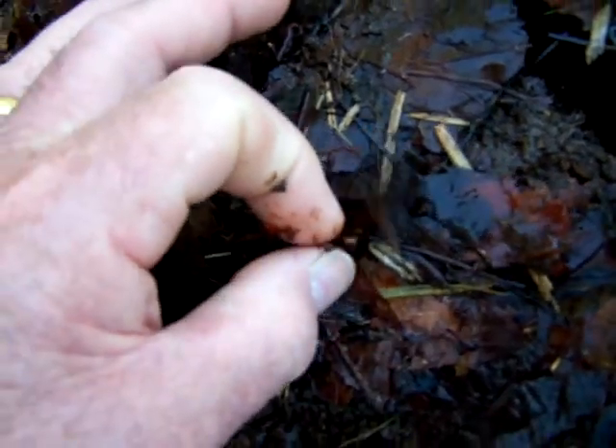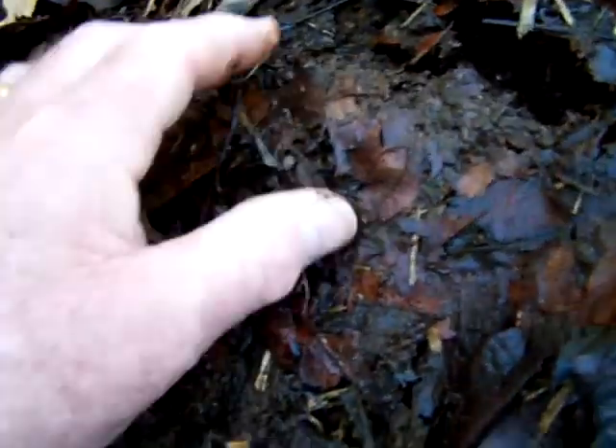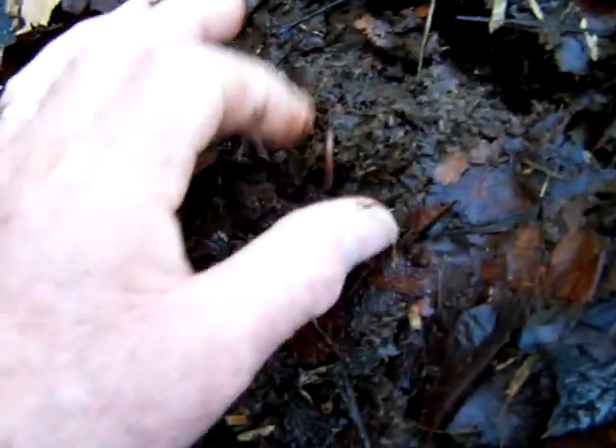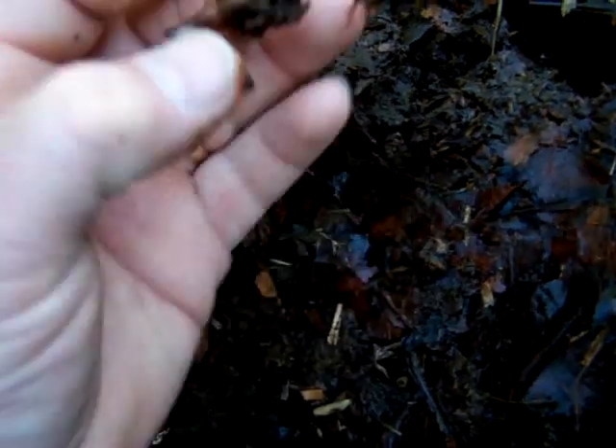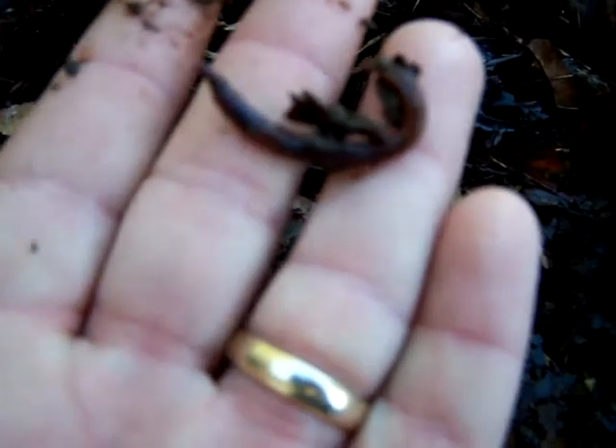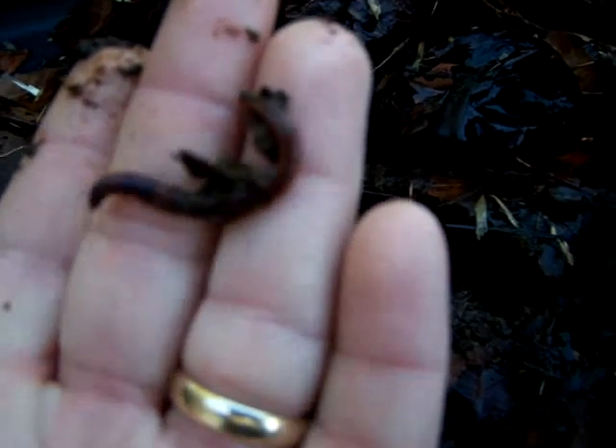There is actually no way that you can't compost these worms — this is how easy it is. All up in here, just worms hatched out all over. It's turned into a muck, but you can tell there's a nice healthy worm there. That's a red worm.